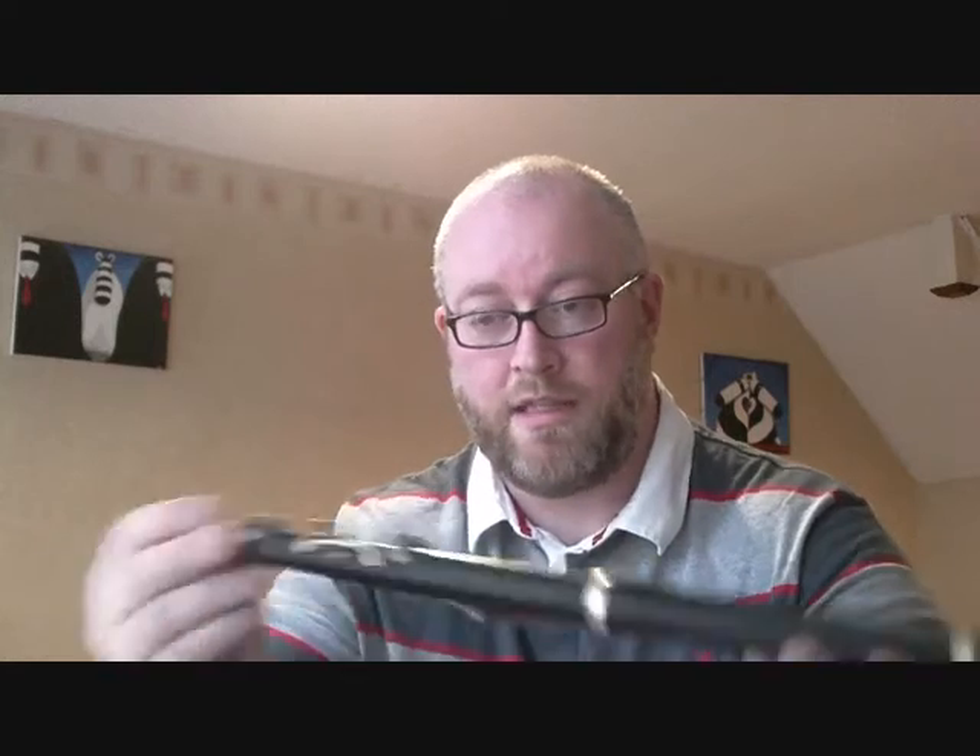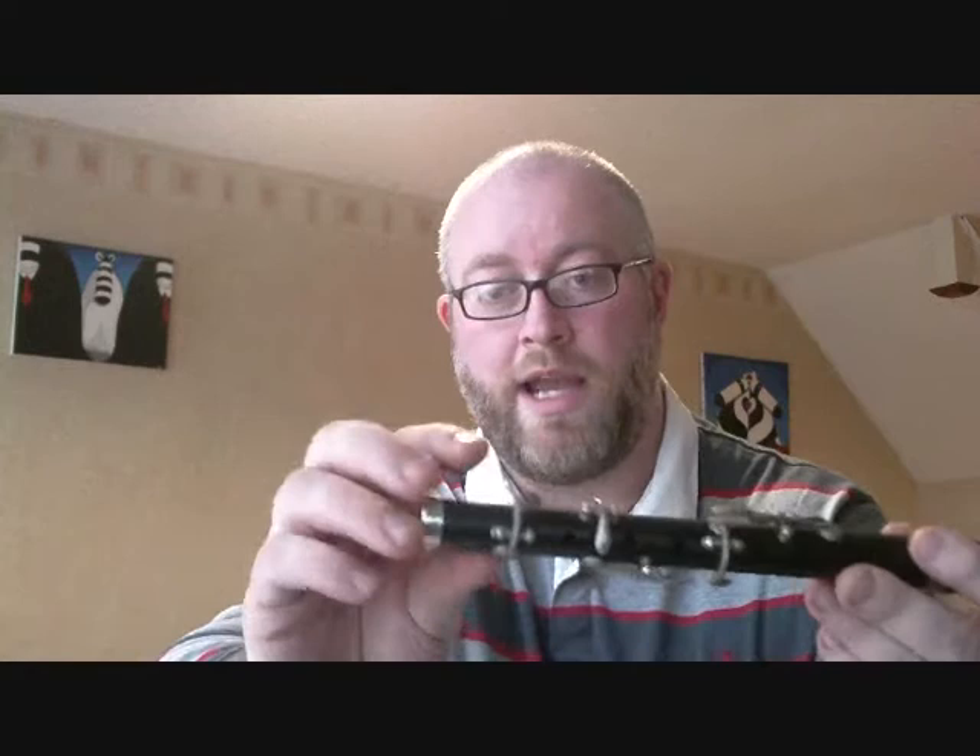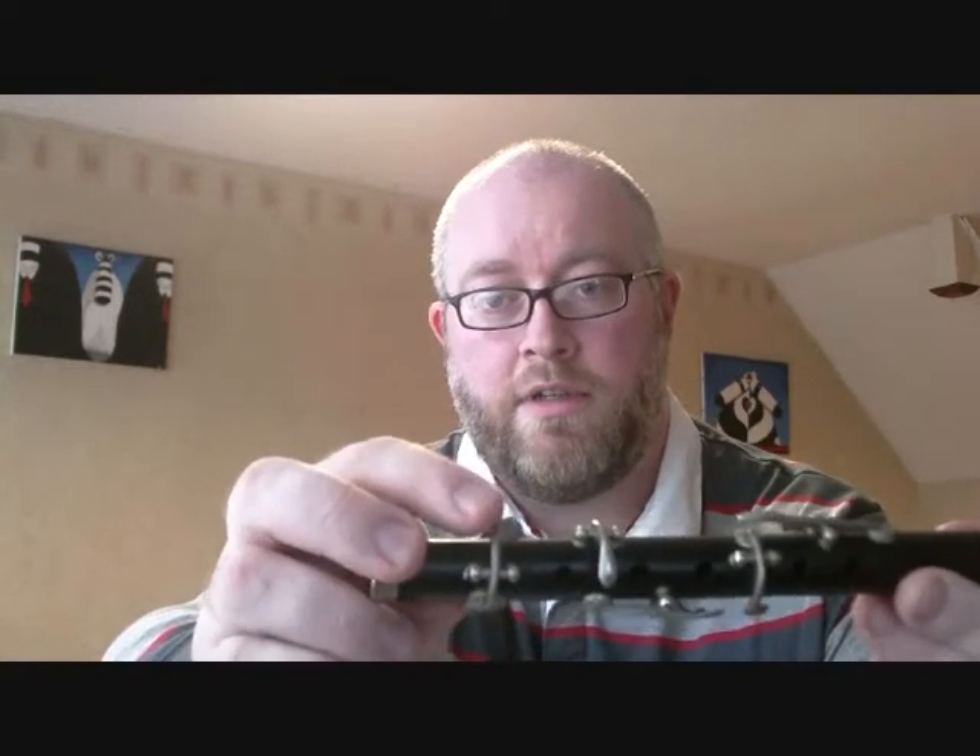That's PTFE plumber's tape on it — I wouldn't recommend that; it should have proper waxed cotton. But this is my own flute so I can do what I want with it. This flute has different keys compared to the Clippy Ray. On the Cliffy Ray the D-sharp is a wide key, but on this one it's not a wide key — it's a sort of diamond-shaped key for your finger. The keys are a lot smaller and a lot finer than the Cliffy Ray.